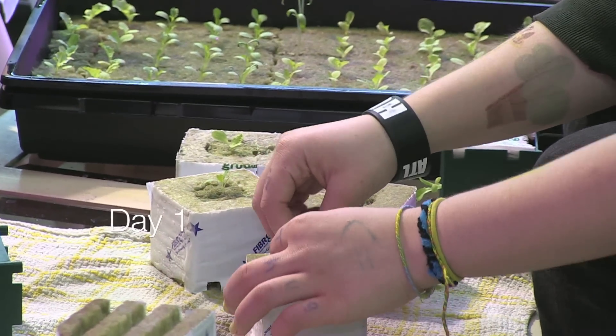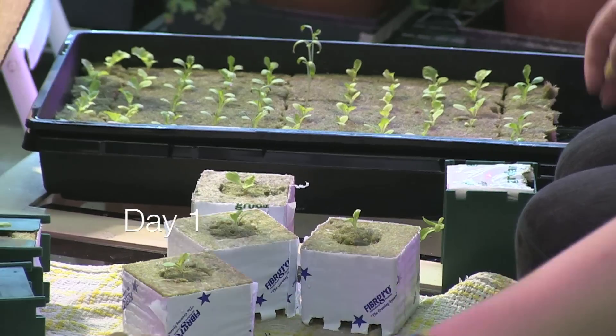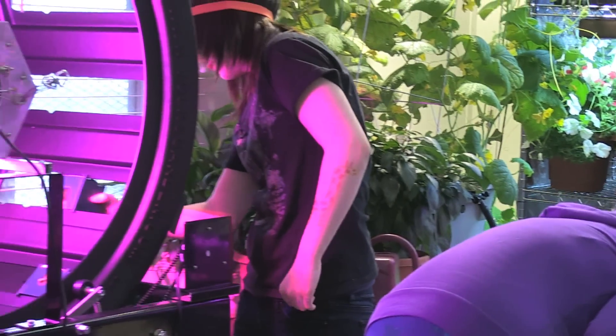My students planted 5 varieties of heirloom organic lettuce, cherry tomatoes, and mini bell peppers. After letting the seeds sprout for a week and a half, my students then planted them in the Volksgarten.